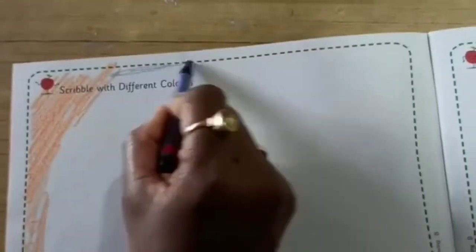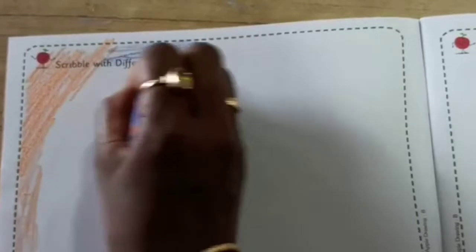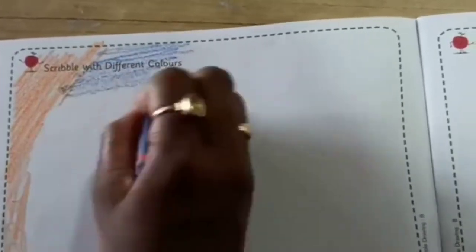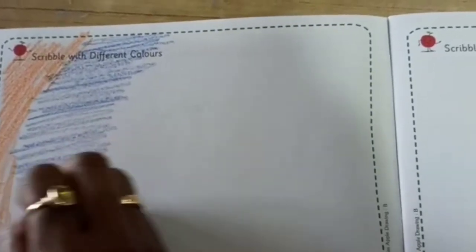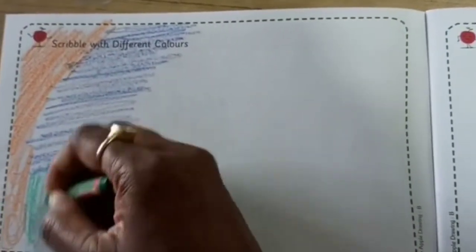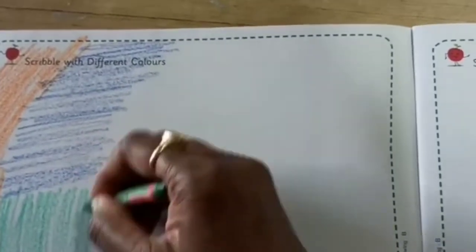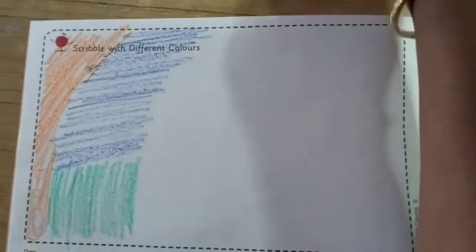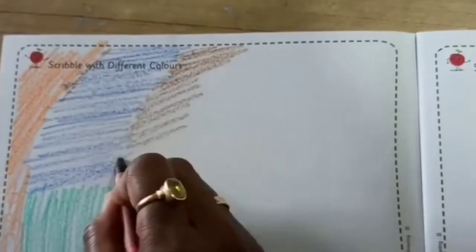Now I am taking another color. Hold it properly, like this. Okay? Keep doing like this, okay my dear children? Now I am taking another color and do like this. Very good. Now next color — do it like this.